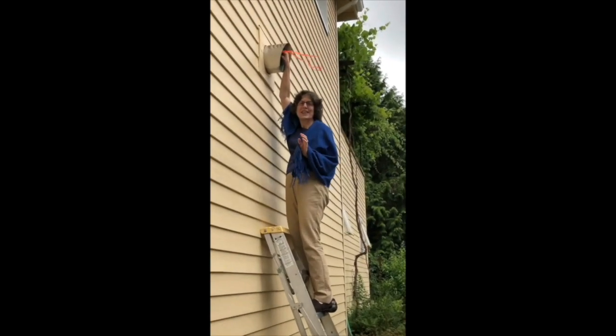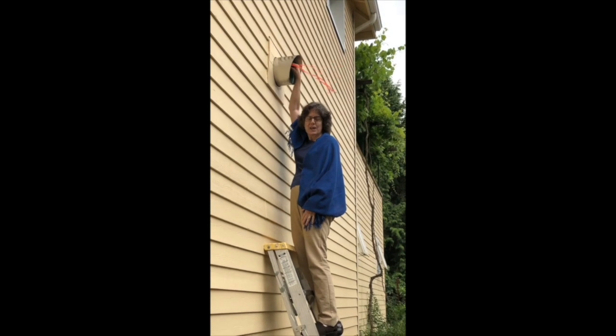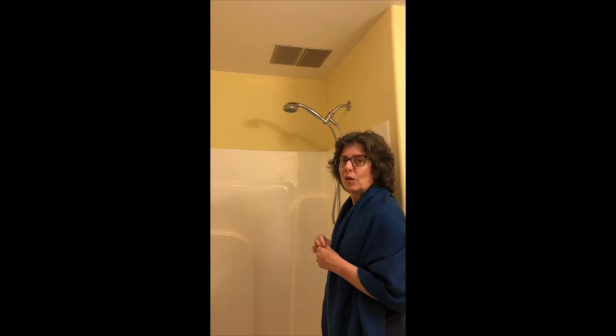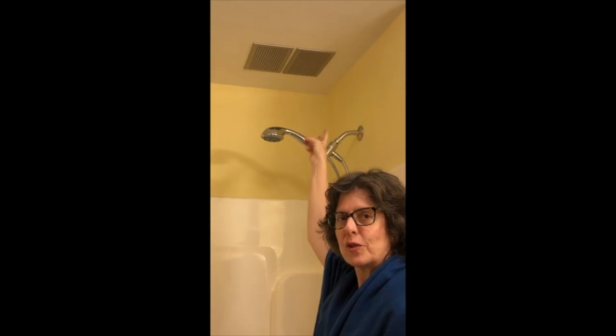Here's where the heat recovery ventilator takes the air out of the house. This is our exhaust pulled from three bathrooms and a kitchen. As part of our passive house we're always pulling stale or moist air out. Here is our exhaust vent over one of our showers — we have two more in each bathroom and one in the kitchen.